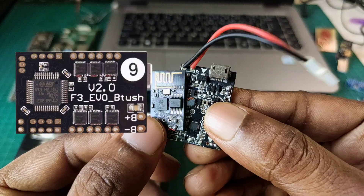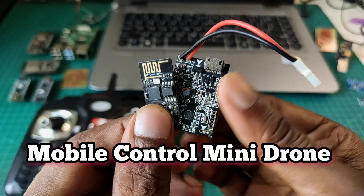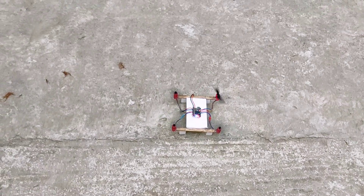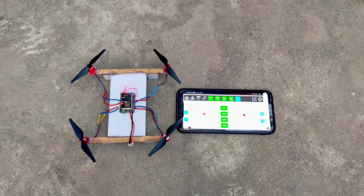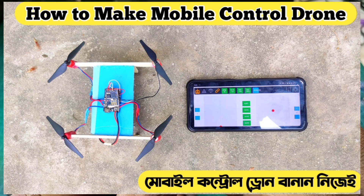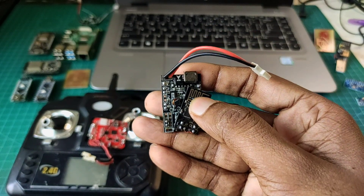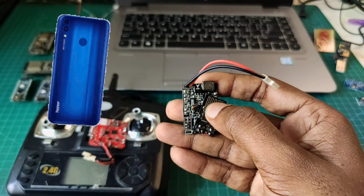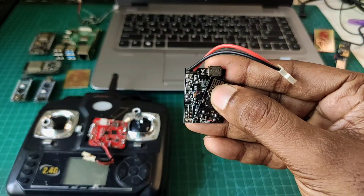In this video I will make a mobile control drone using these parts. If you want to make this type of drone you should watch the full video, because I will provide some details and ideas on how to make a mobile control drone. For this drone controller you need only a smartphone — you don't need any type of remote. So guys, let's start.